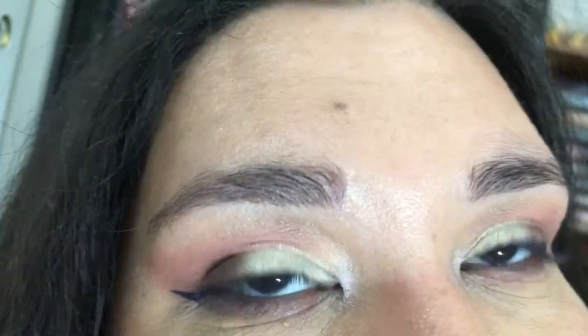Ignore my jacked up wing. Anyway, thank you for watching my tutorial look for the Lorac Ocean Sunset Unzipped. I'm really enjoying it. Thank you for watching — like and subscribe. Toodles!